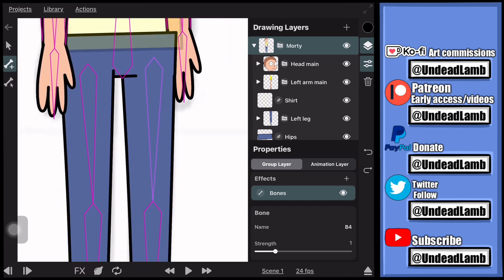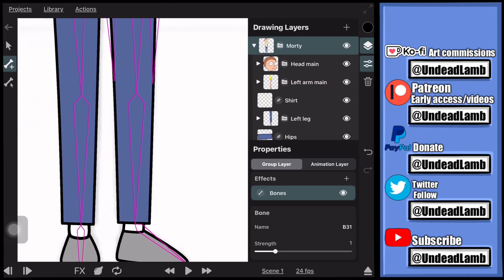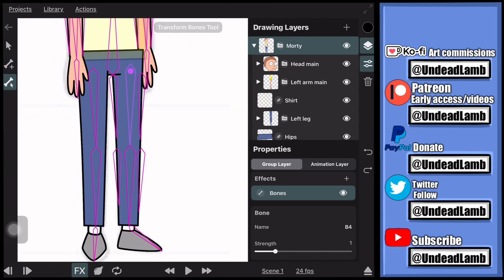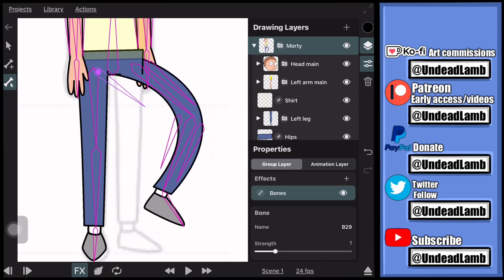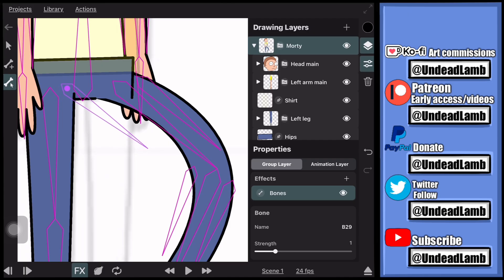Do the same thing we did for the arms but for the legs. Select the upper leg bone and draw a bone on the left side, select it again and draw on the right side. Then go to the lower leg and do the same exact thing. After that, bind those bones to the leg. This way, when you go to rotate, if the leg isn't connected to the hips visually, you can drag those extra edge bones to move the line over so it looks connected to the body.